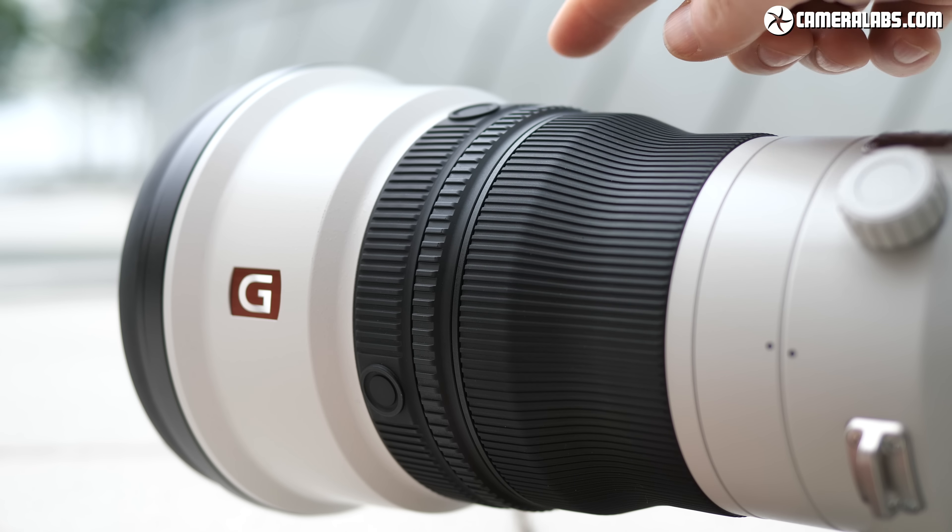I'm also fond of using super telephotos to capture tighter views of city scenes. If you're shooting over a long distance you have to be careful about losing resolution due to atmospheric disturbance, especially during a hot day, but if the conditions are right you can enjoy lots of detail. These views of Manhattan at night from across the Hudson River in Hoboken are packed with fine details right up to the corners, even though they were shot at the maximum aperture of f2.8.